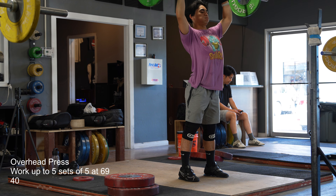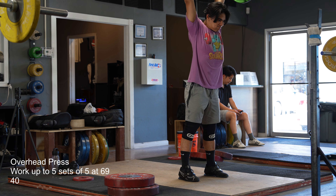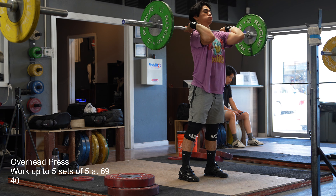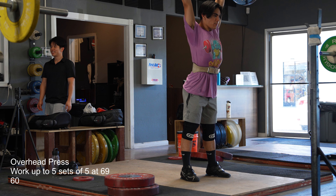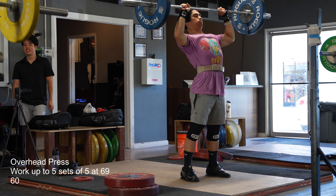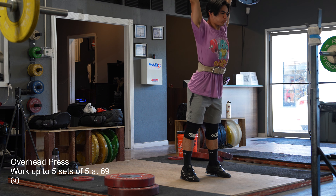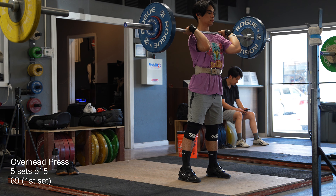One thing that was kind of weird was after the first set at 145, my left knee was kind of clicky and started to hurt quite a bit when I was walking around, so I kind of just sat down for most of the session today. And even when I was pressing, my left knee just didn't feel normal — I felt a little unstable, but not to the point where I had to stop squatting.